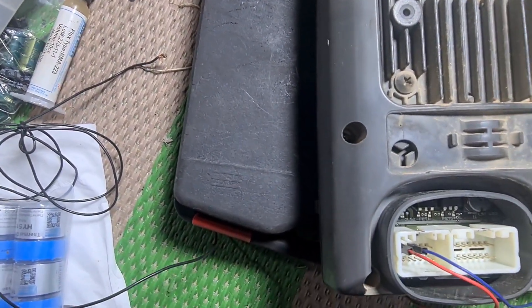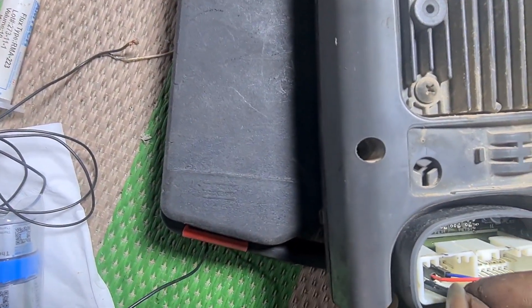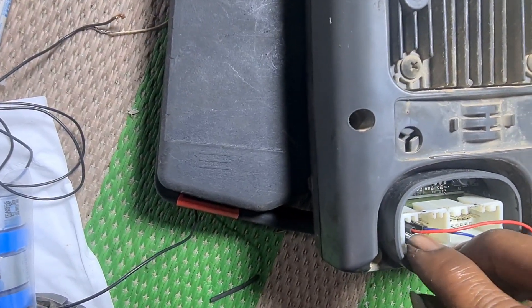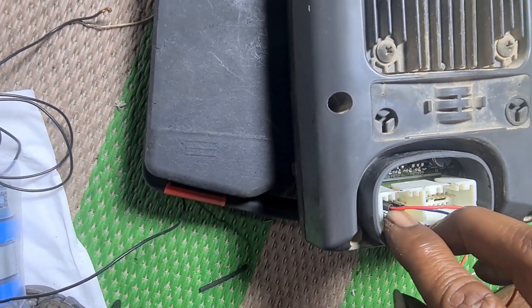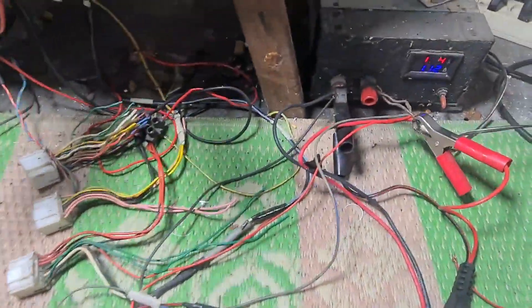Groundnya kita pakai kabel putih. Ground kita kasih di pin 15, yang kiri bawah ini. Pin 15 yang kiri bawah.